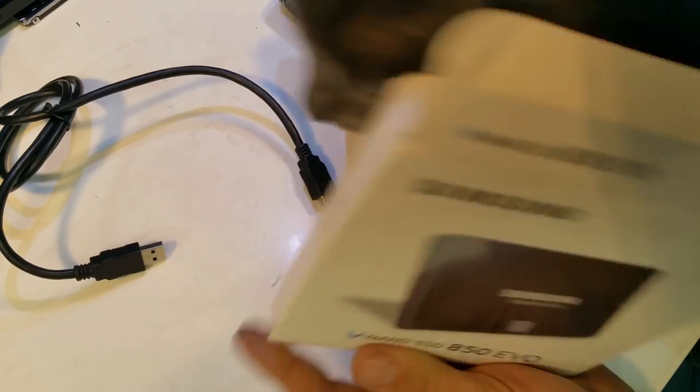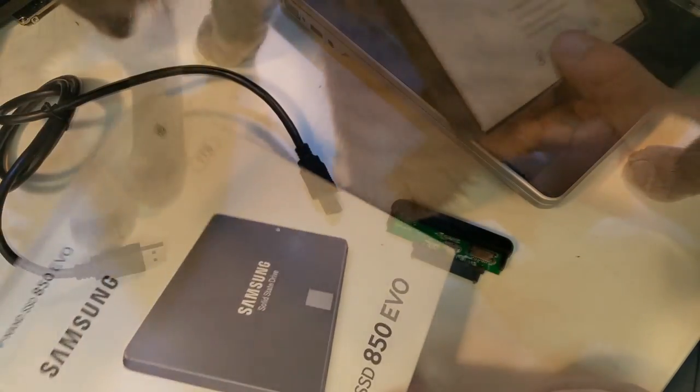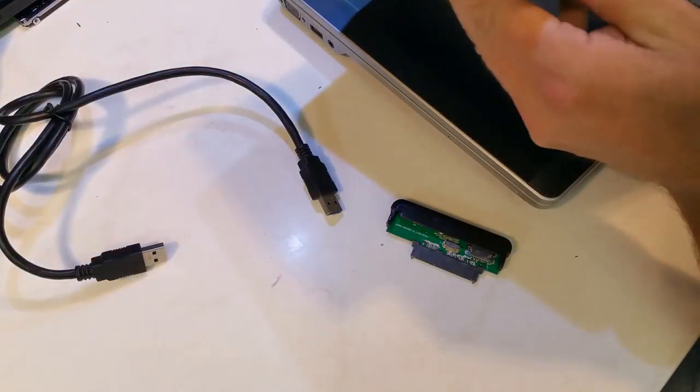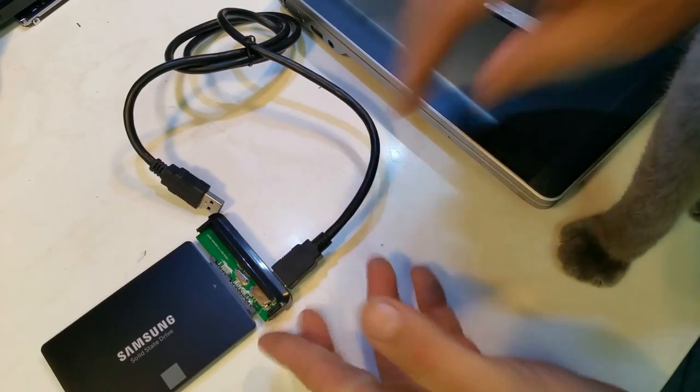It's an installation guide, warranty statement, navigator, manual, and software CD — and it's glued into the bottom of the package, I guess. Plug that in here and it's barely working.